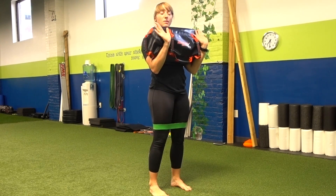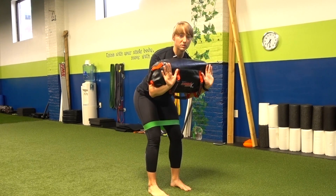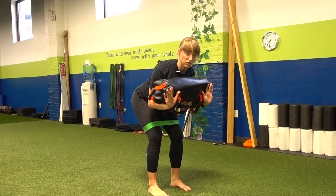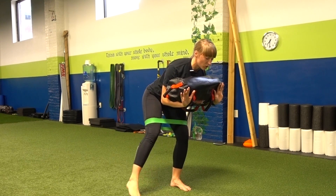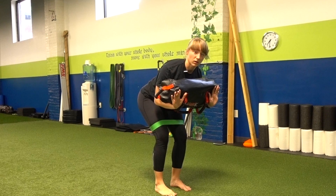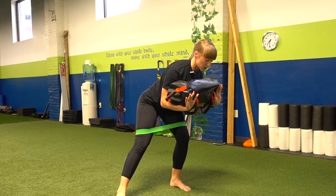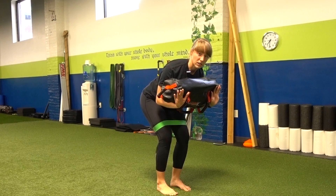I'm going to squeeze the bag close to my body, holding it in nice and tight. From here, I'm going to slide my hips back into that good morning position. I'm going to hold my body nice and still, reach out with one toe, give a little tap, then pull my foot back in — nice and controlled as I reach out and pull back in.